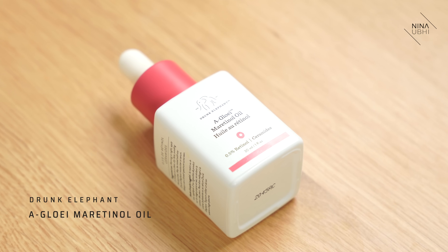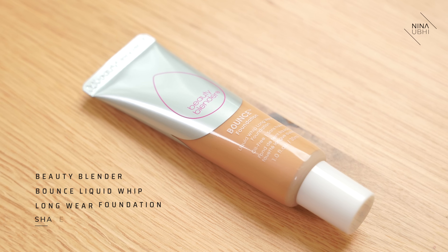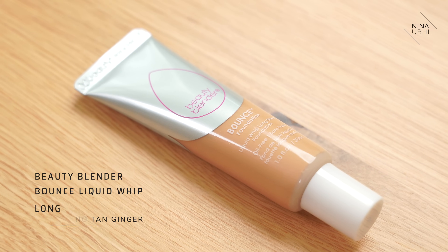So we're going to be using the Drunk Elephant A-Glowy oil. I'll put it on the screen — you can use any oil that suits your skin. This is actually a retinol oil, so use the one that you feel is right for you. I'm going to put a couple of drops of this in the palm of my hand, and then I'm going to get my Beauty Blender Bounce Foundation. This is a long-wear foundation — I always find that long-wear foundations can sometimes look a little bit cakey. I've mixed that on the palm of my hand and it will give you the most amazing texture.